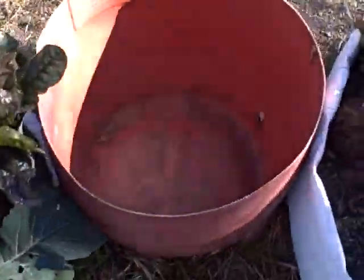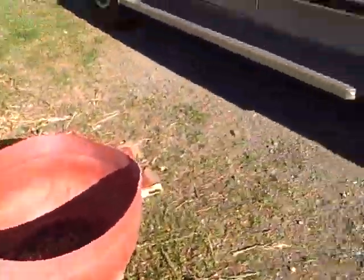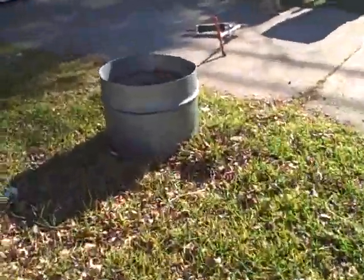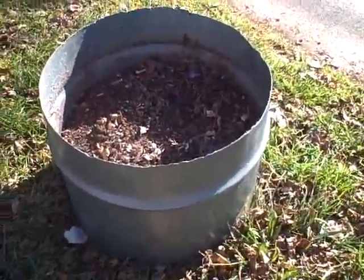I've got these old barrel things — three of them that somebody gave me — that I'm going to fill up. And this thing over here, I'll just dump that soil out; it's probably no good.